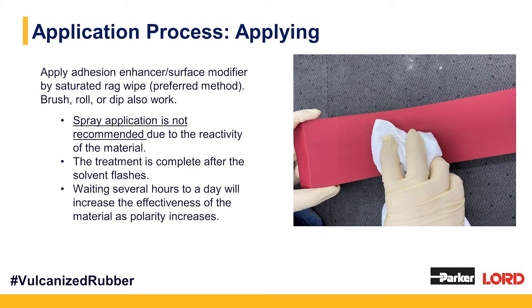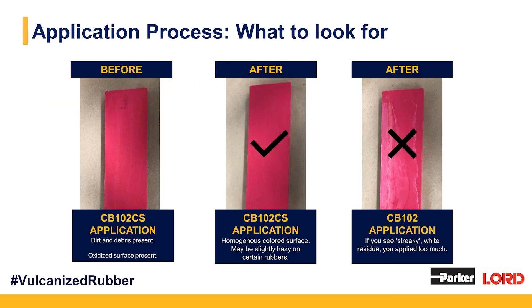Once that material has been applied and the solvent flashes, you're ready to apply your adhesive. As with any chlorinating agent primer, if you wait several hours to a day, your polarity will actually increase as that rubber is more highly chlorinated, and your effectiveness with your adhesive should also increase. When it comes to CB102CS, a little bit goes a long way — more is not better; actually, more can be detrimental.